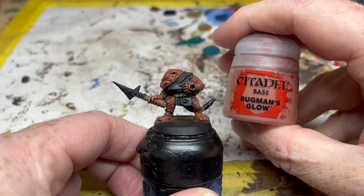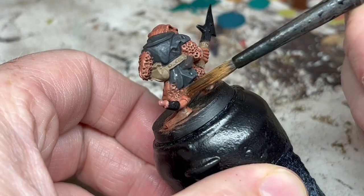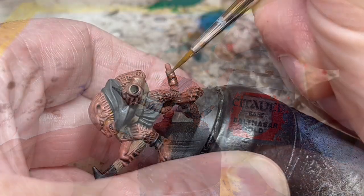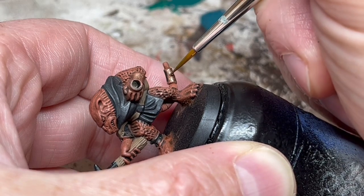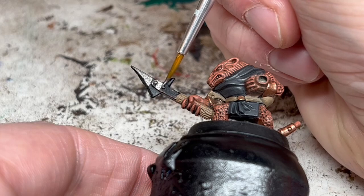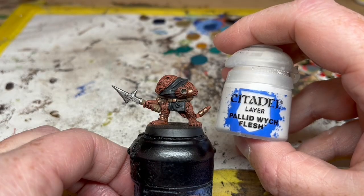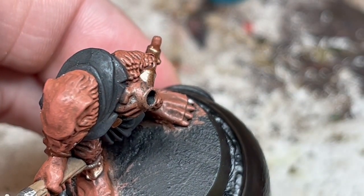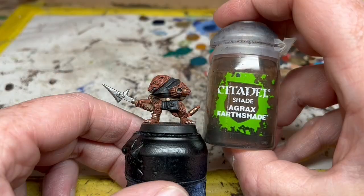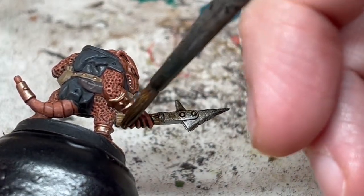Next we're going to do the tail. I'm using Bugman's Glow, which is a nice pinky fleshy colour — two thin coats of that. Then we grab Reikland Fleshshade and put that on the tail for recess shading and to make it even fleshier. Next we switch to Balthazar Gold, which goes on the bracers, the shin guards, the belt buckle, the belt studs, and the little ring on the end of the tail. Then we switch to Leadbelcher and paint the blade of the hand weapon — keep the paint thin and go for two coats if needed. Next up we have Pallid Witch Flesh, a warm off-white, to pick out some teeth where we can and also to paint the toenails. Then we go back to Agrax Earthshade and apply it to the belt, the pouch, the weapon handles and blades, the bracers and shin guards — we want to give the whole miniature a grubby, dirty look.